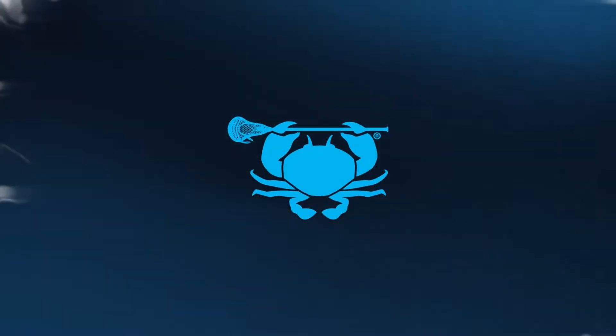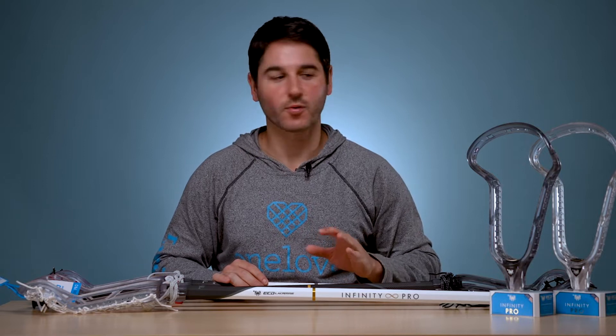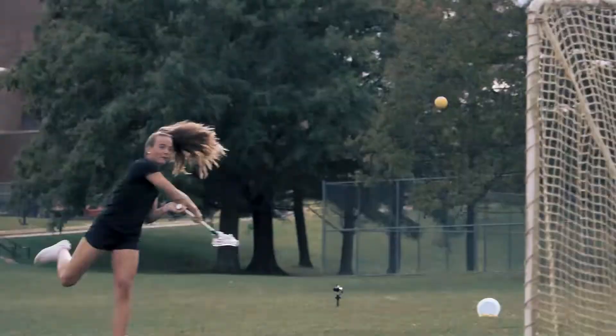Hey everyone, I'm Greg from East Coast Dyes, and today I'm going to break down everything you need to know about our new release, the new Infinity Pro Unstrung Head and Complete Stick.